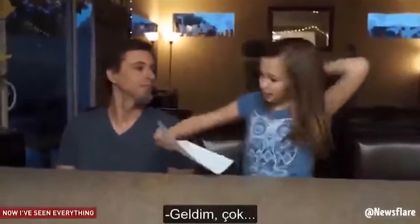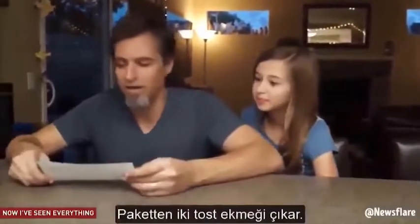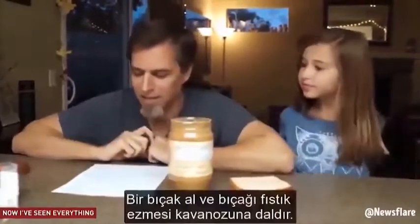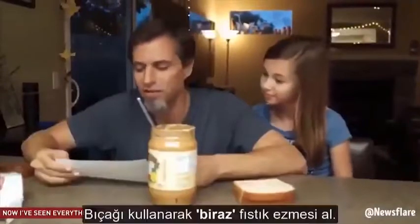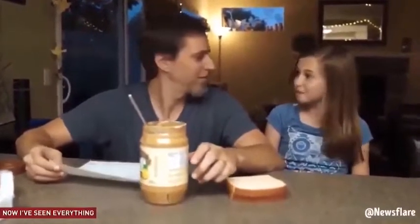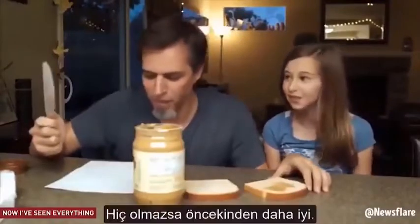I had to make it extremely specific. I'm starving. Take two pieces of white bread out of the bag. Take the lid off the jar of peanut butter. Get a butter knife and stick it inside of the peanut butter jar. With the knife, scoop a bit of peanut butter out— a bit? That means like a lot. A bit means a lot? In my world.